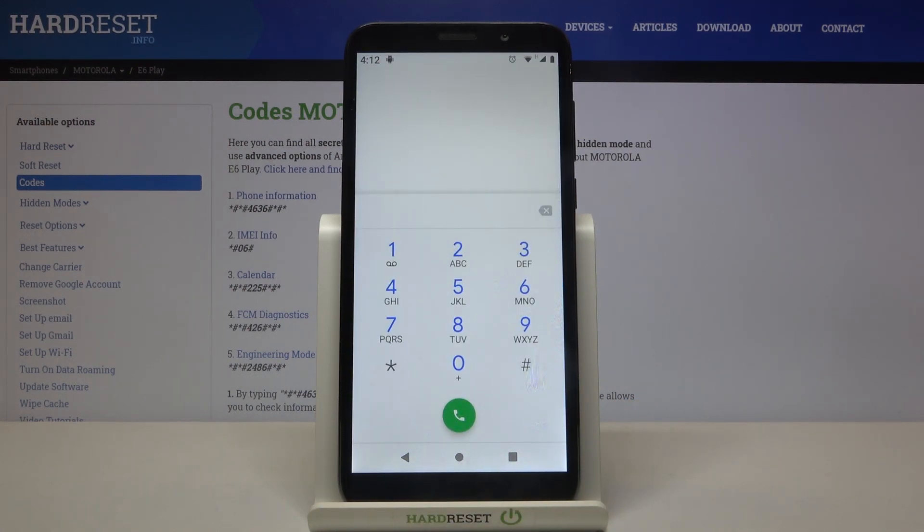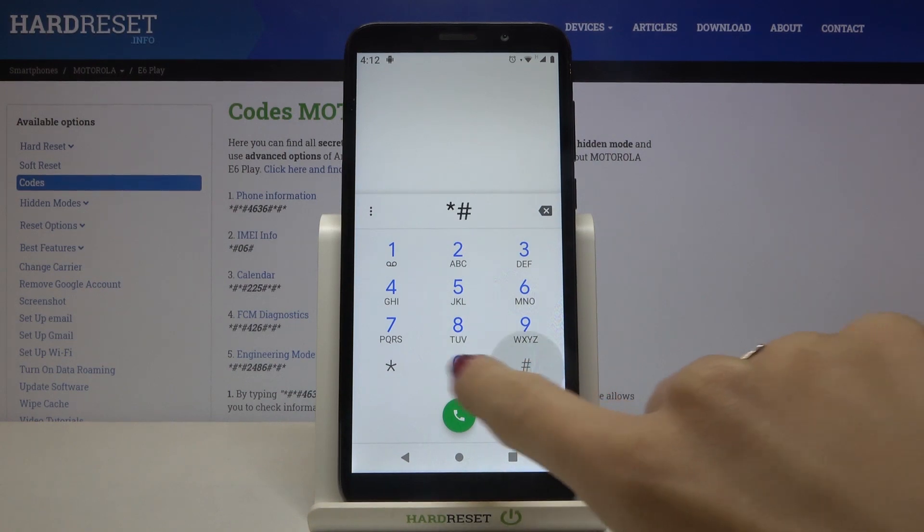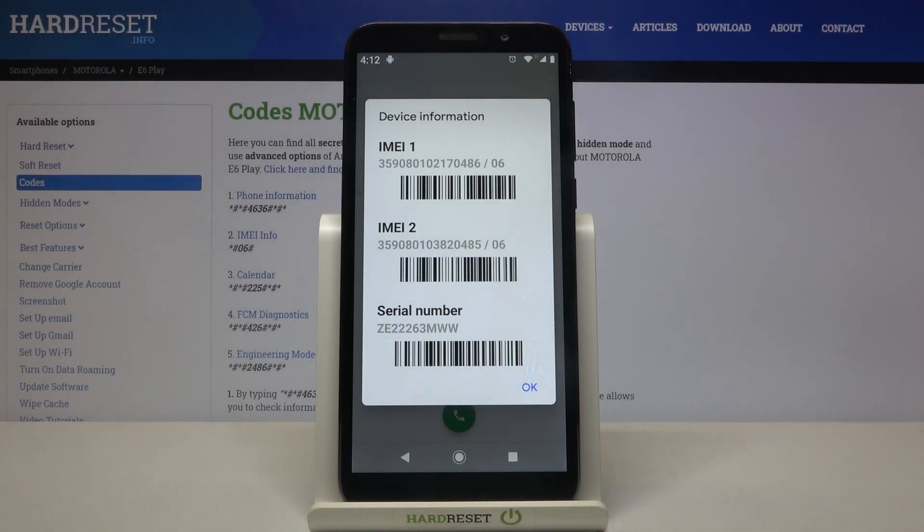Another code you can use — and the shortest one — is asterisk pound 06 pound. This will provide you with device information: if you want to check your IMEI and serial number, just enter this code and you'll be provided with the details.